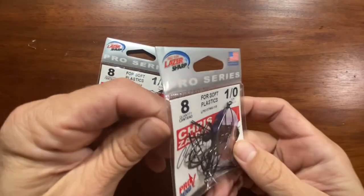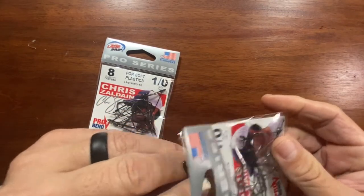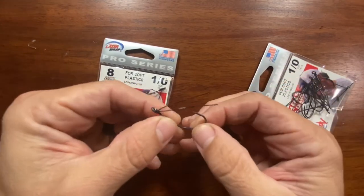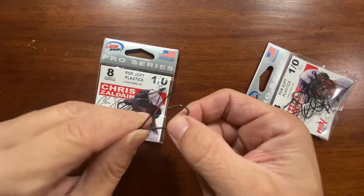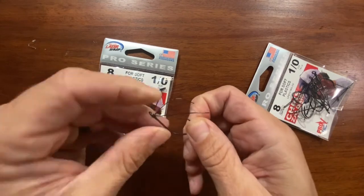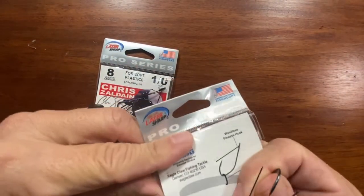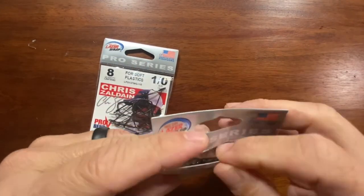Also got some of these for wacky rigs — thought I'd try these. Got these two little weed guard things with a V bend in the hook there. They look pretty good. Got a good sharp point on them. Seem pretty stout for a wacky rig hook. I haven't been using the wacky rig much this year, but it's always a nice little go-to when nothing else seems to work.